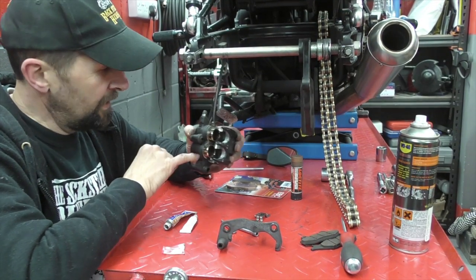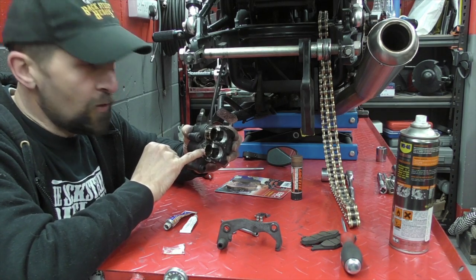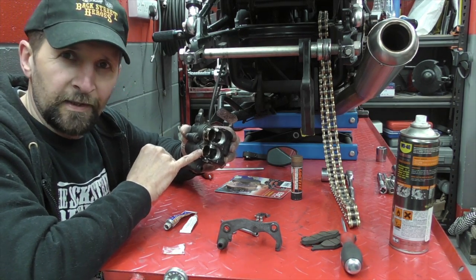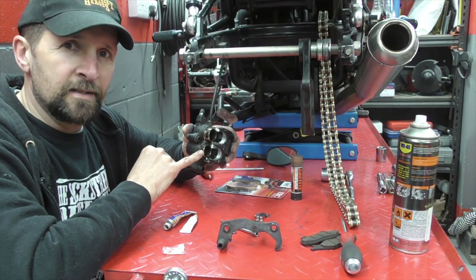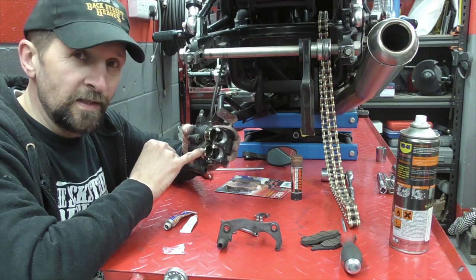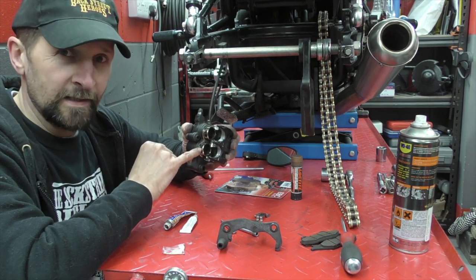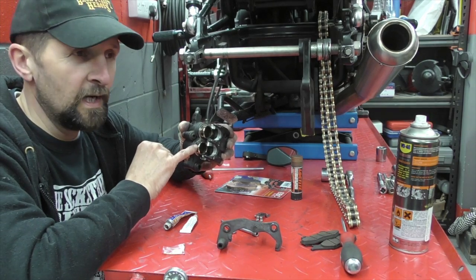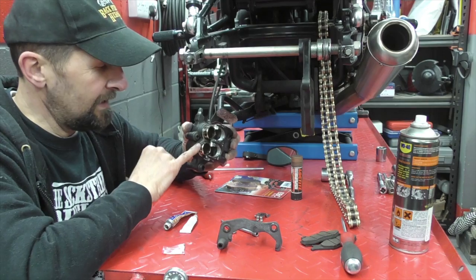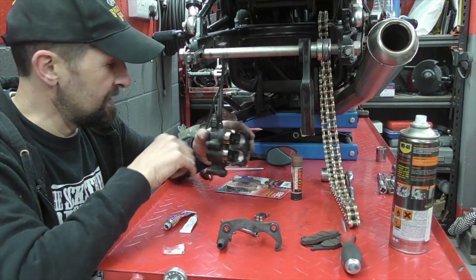That's the minimum standard you should be aiming for — absolutely mirror perfect. If you've got corrosion on the pistons their days are numbered. It doesn't mean you have to replace them immediately, but be aware: once those pistons are pitted on the outside it's a downhill struggle. You'll always need to de-corrode and clean them every time. These pistons don't cost much — you can get them brand new from Wemoto.